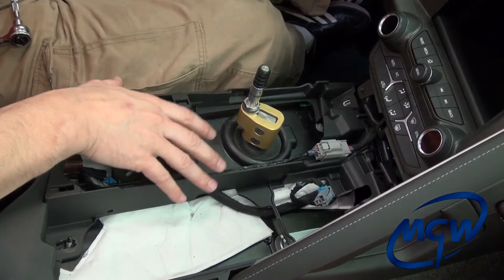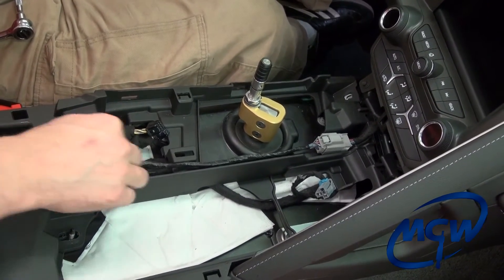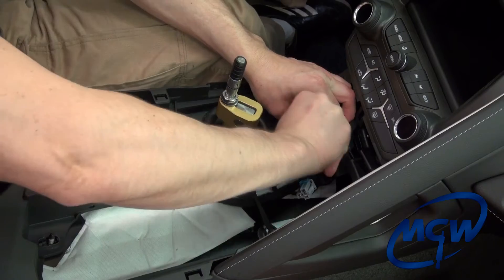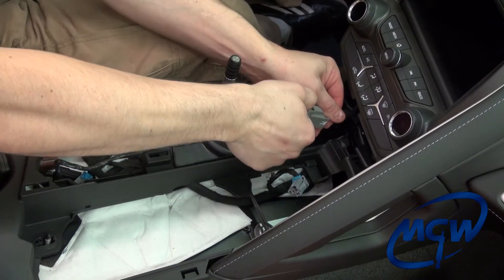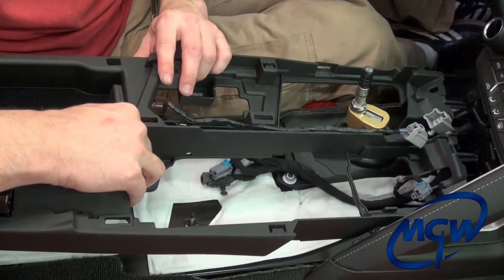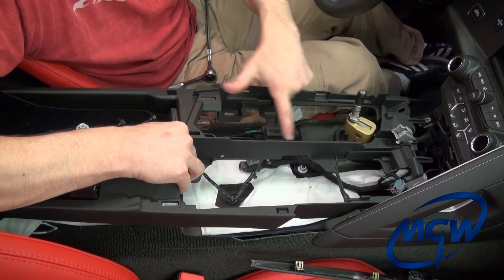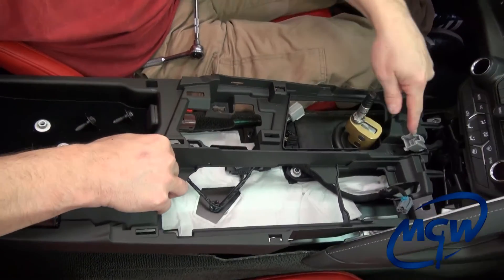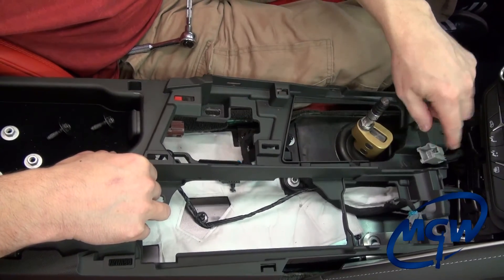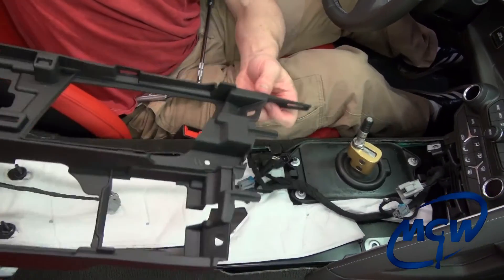Once we get all the nuts that hold this bottom piece in place removed, we're going to take this one wire and pop it out of the hole here. Push this tab, disconnect it, and then we can lift up on the console piece. Take this wire and just feed it up — just remember that that wire goes down inside this trough here when we go to reassemble it. It'll go down inside, feed into this little hook, and feed up to the top and connect back in. For now we'll just pull this out of the way and get this console out of the way.